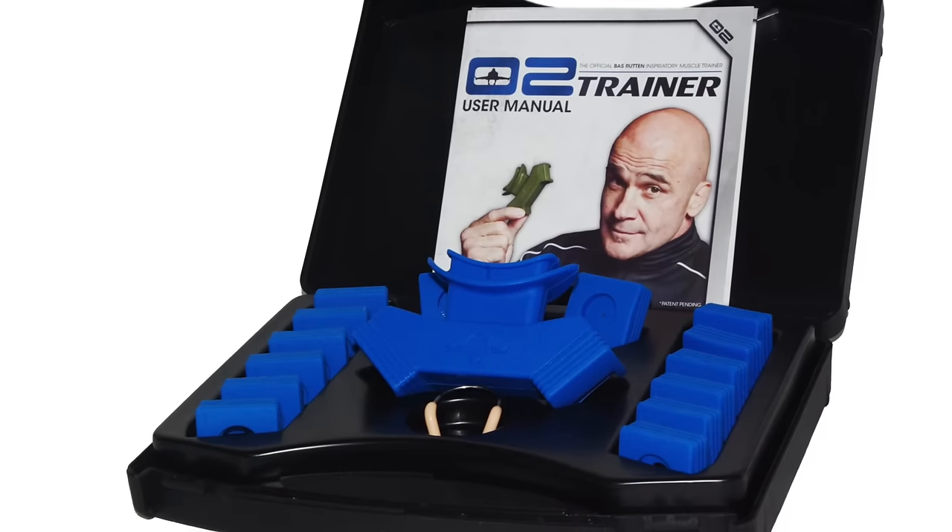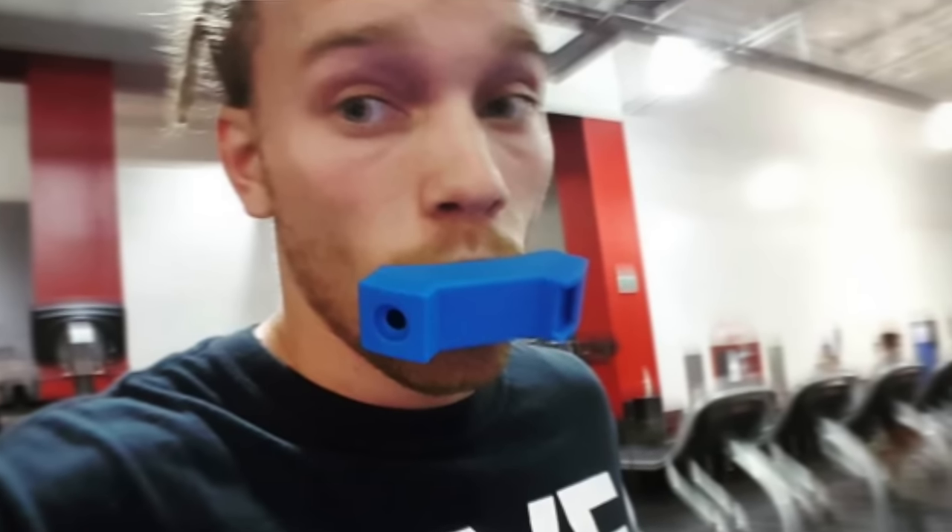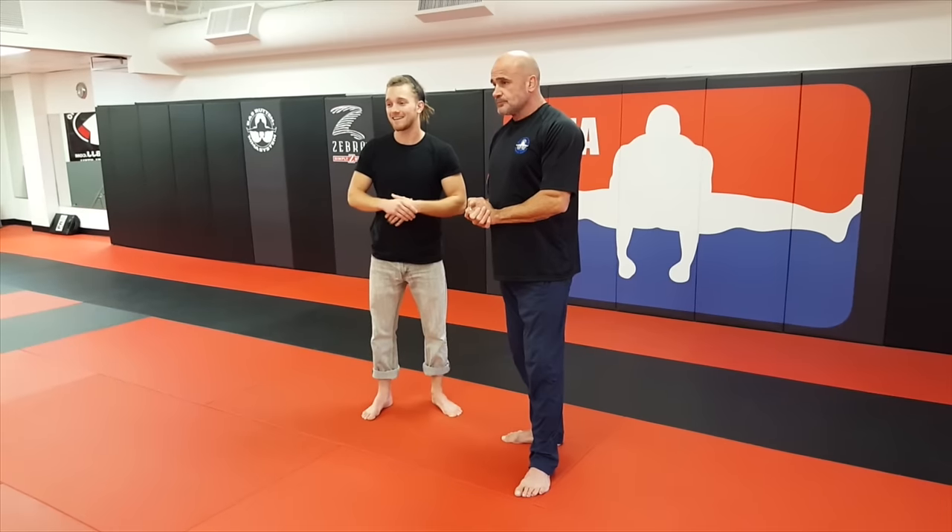Maybe you're fighting multiple people, but you need the lung capacity to do so. We're talking about Bas's go-to trainer, right? A lot of people have been asking me about the training masks — there are really big ones, but this one is nice and compact. We've got a link in the description below. Get one for yourself — the holidays are coming up, so check it out.